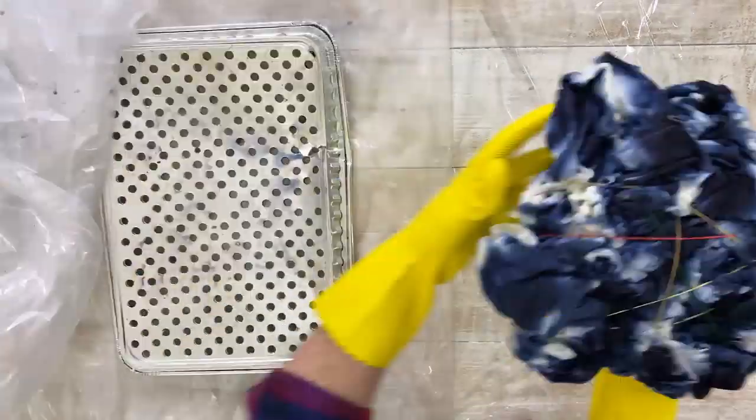You want to resist the urge to touch it. Do not touch it — the more you let it sit, the more vibrant it will be, and it will absorb more of that beautiful, rich color. While you let it sit, you really want to make sure that it stays moist, so we're just going to wrap it in Saran Wrap so it doesn't dry out.